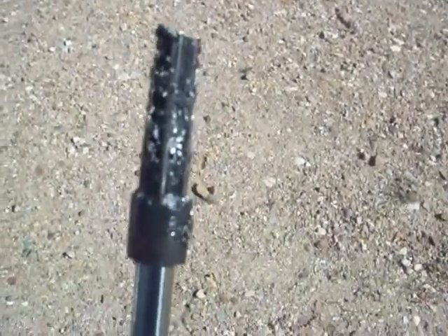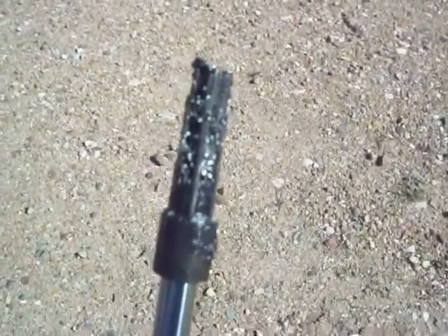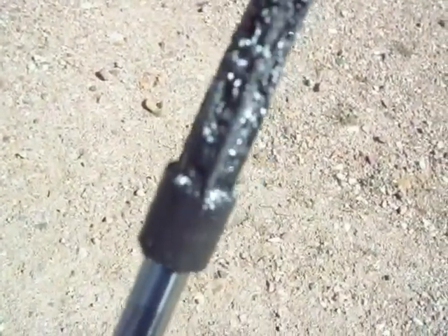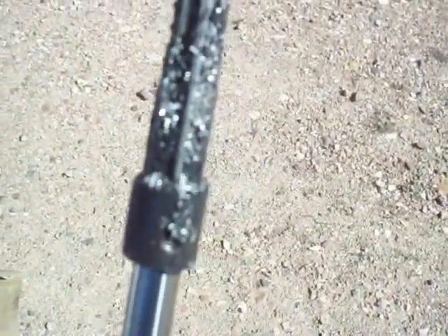We've finished reaming the hole and cutting the new seat. It turned out to be more work than expected — I ended up using an air ratchet instead of a hand ratchet because reaming the hole was a lot tougher than I thought. I started by hand but you have to ream it all the way to the top where it cuts the new seat. You need to make sure the reamer goes in all the way. Ended up using an air ratchet to get it done.